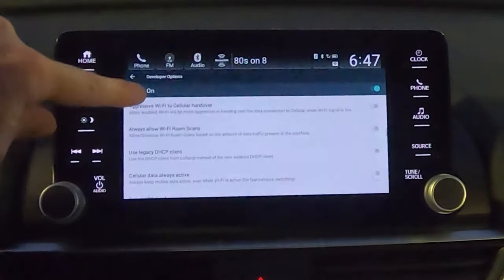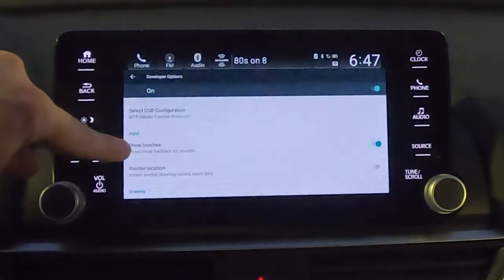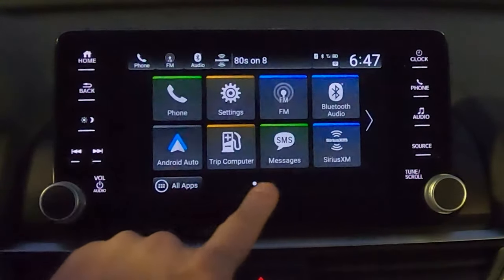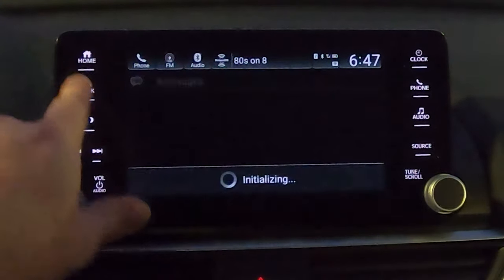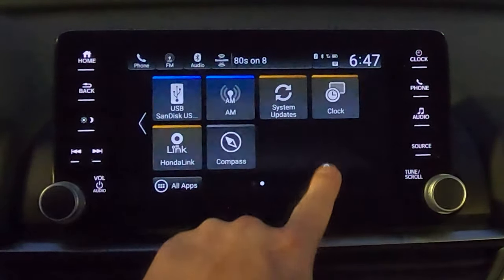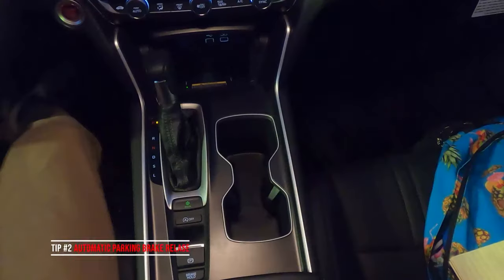Just be aware that this hidden menu is available to you. If you scroll all the way down to Input, you'll see 'Show Touches.' Turn that on and hit save. Now whenever I touch anywhere on the screen it shows a tap indicator, letting me know exactly where I'm touching. Just a cool add-on.